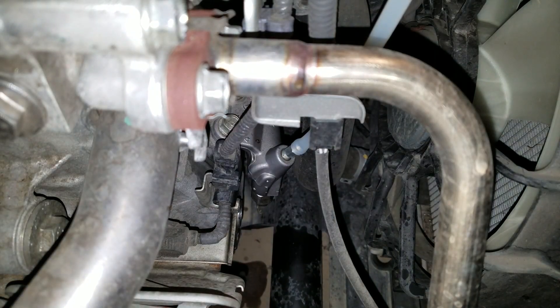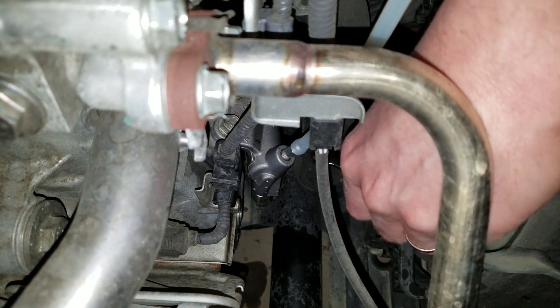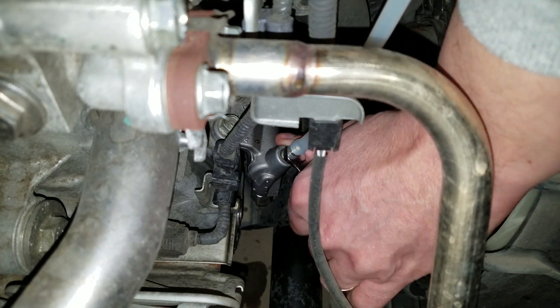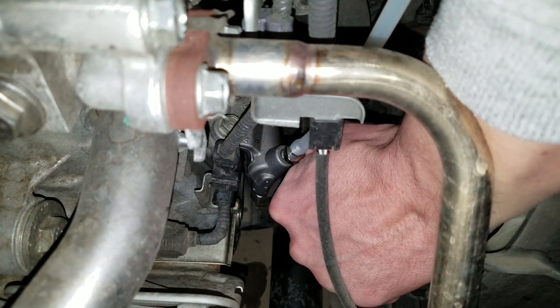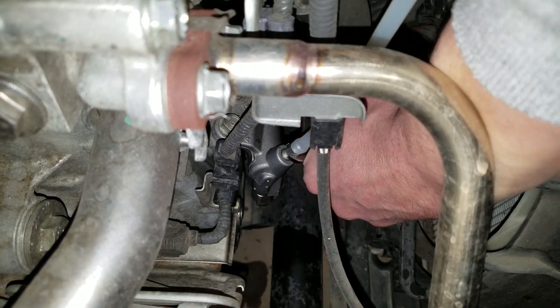Attach the hose to the tip of the bleeder and crack it open with an 8 millimeter wrench. You only want the bleeder open just enough to allow fluid to pass through. If you open it too much, it makes bleeding more difficult and also increases the chances that air will be sucked in past the threads.